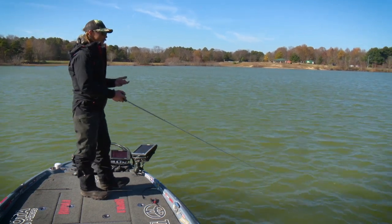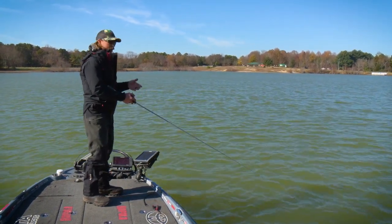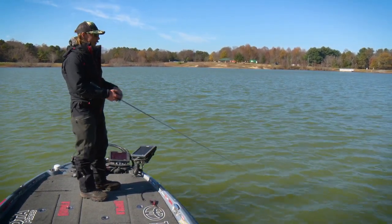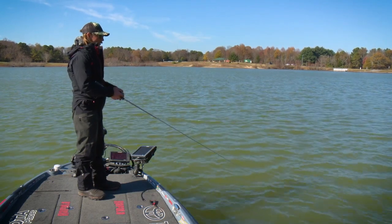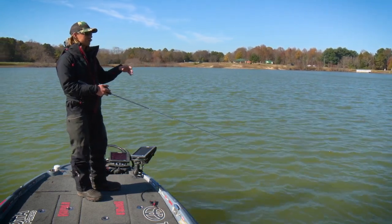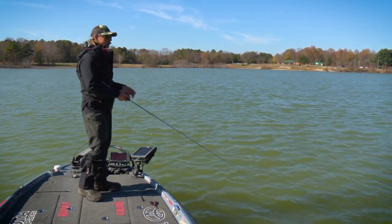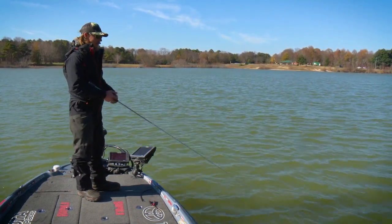This time of year it's going to be a lot more subtle jerkbait fishing. I'm going to leave long pauses in there and not work the bait real hard — more short twitches, since the fish are lethargic. I like to give it a double twitch; the cadence is real important for getting bites. The double twitch gets that bait to dart each side and kicks a flash off it, so whether a fish is on the left or right side of the bait he's still getting flash, giving that little walk-the-dog motion in each direction.